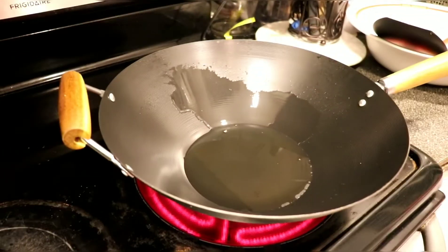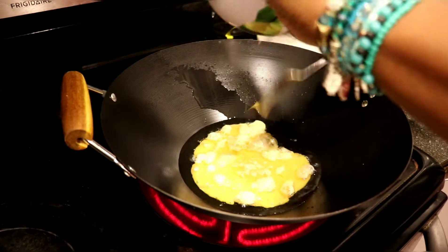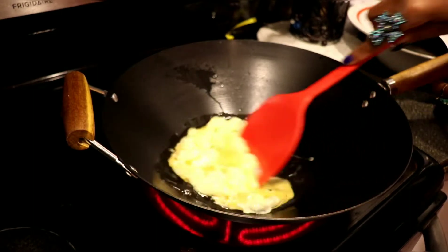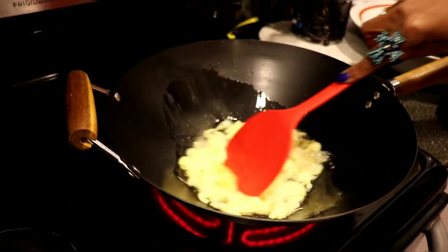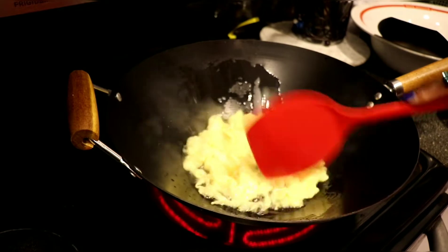So the first thing we're gonna do is go ahead and put the egg in. I want to break up my egg into the oil and sort of get it into little pieces, just like that.